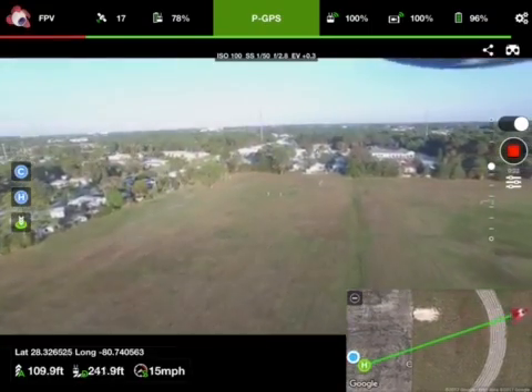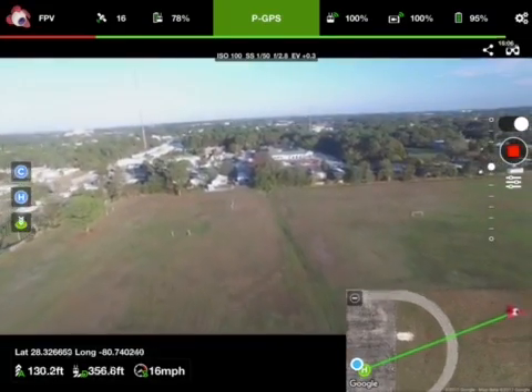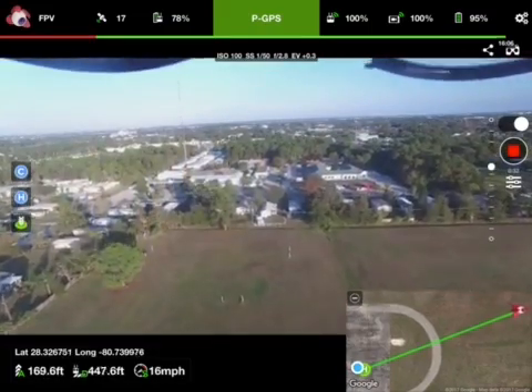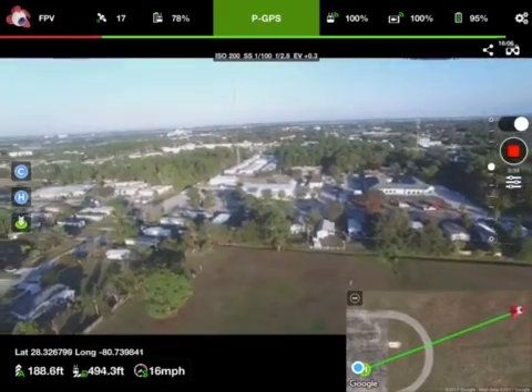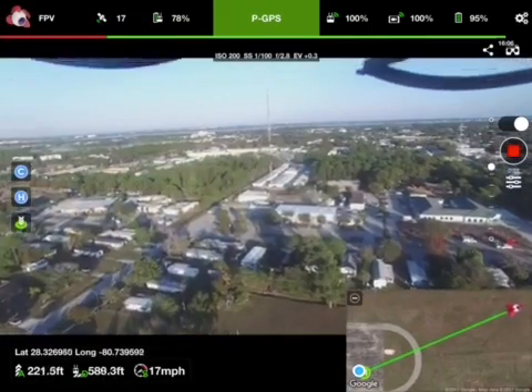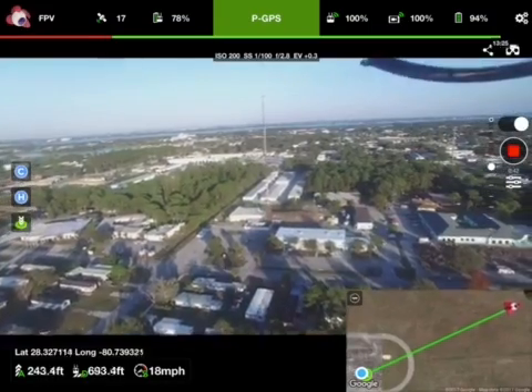110 feet altitude, 298 feet distance, 16 miles per hour, 95% battery. So we're flying towards the tower now. We're going to approach it from the south. We've got to watch for the guy wires.